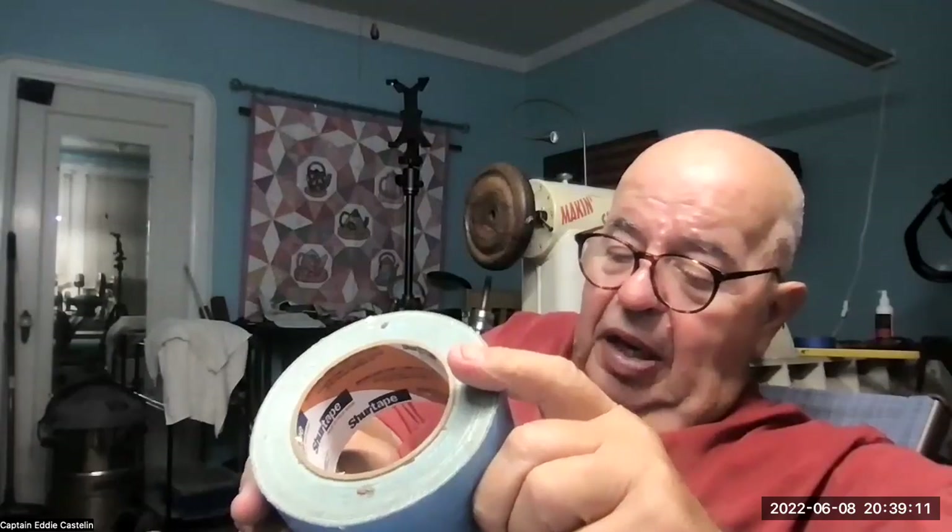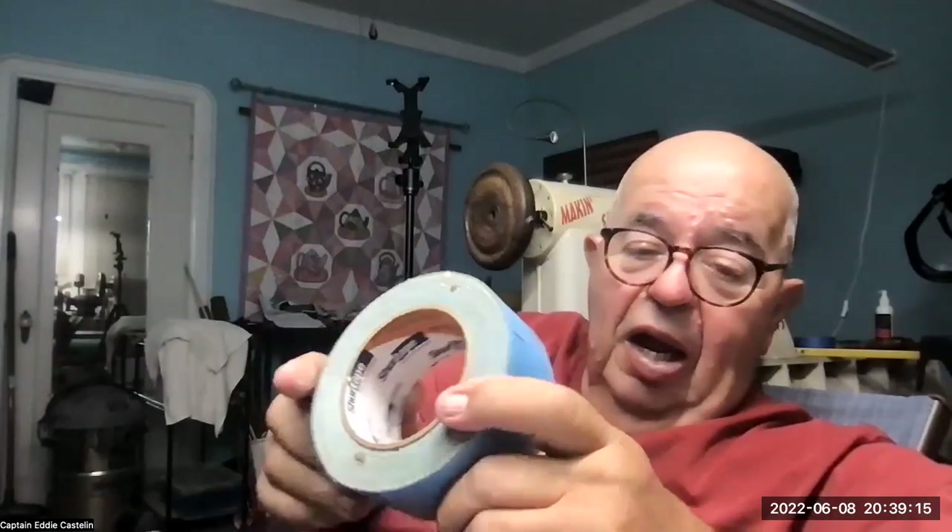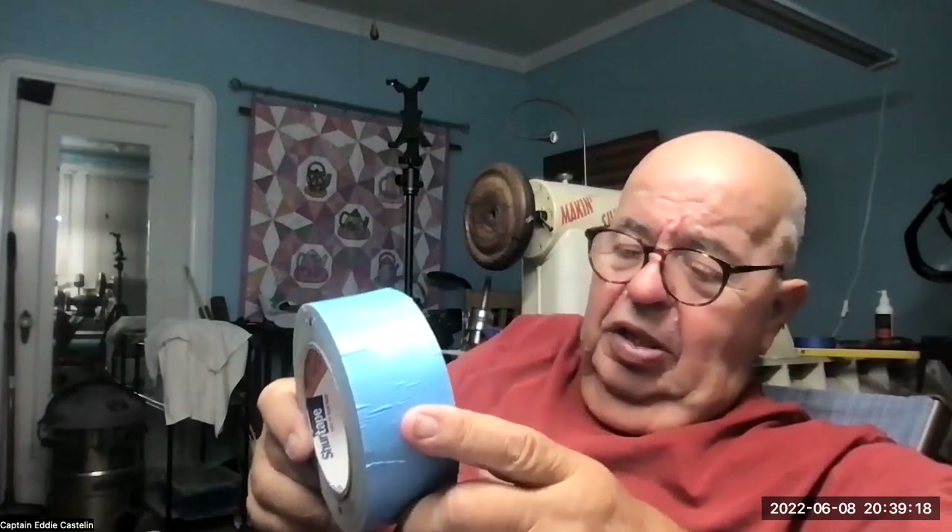Scott was just showing that off — it doesn't take much to stick it on there. Scott was talking about double-stick tape. This is a product called Sure Tape — S-H-U-R-T-A-P-E — and I believe they have their own website. I used to be able to get this at Lowe's, but you know how big box stores are.